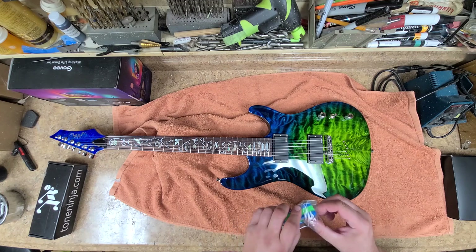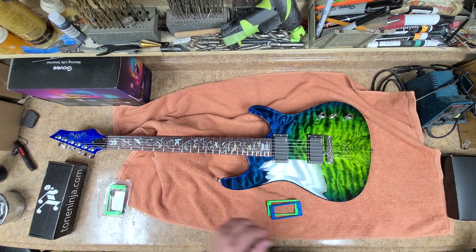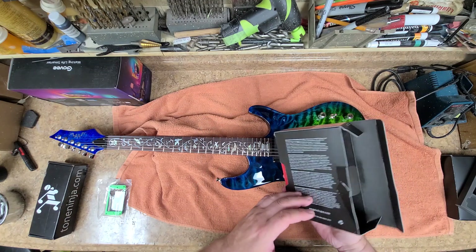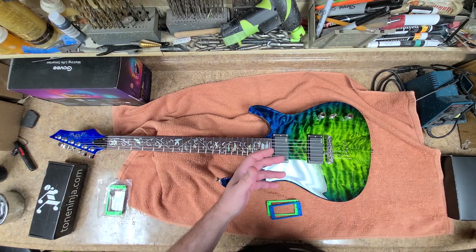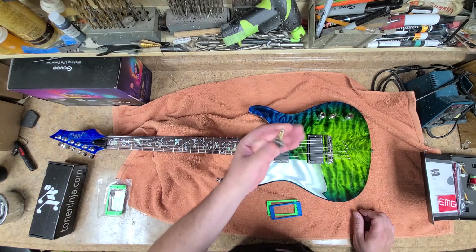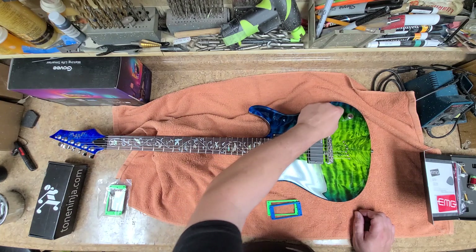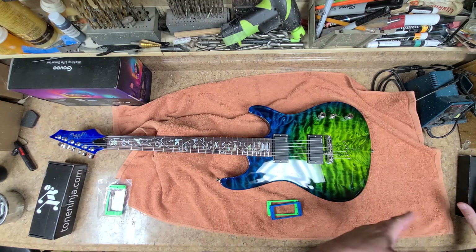One of the things I was thinking about for pickup rings — I've got EMGs inside here: the Zakk Wylde 81 and 85 pickups. The problem with this kit is that it comes with long-shaft pots and I need short shaft, so I had to order a separate wiring kit for EMG. I only wanted one master volume, one tone, and a three-way switch, so I've got spare parts — oh well.